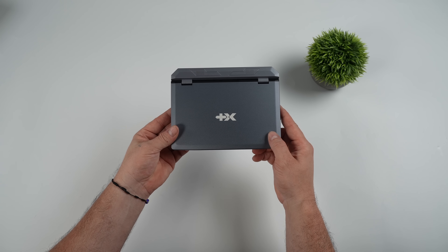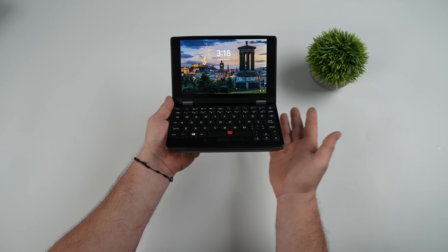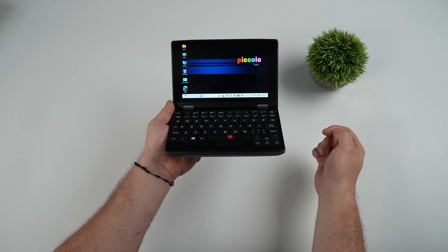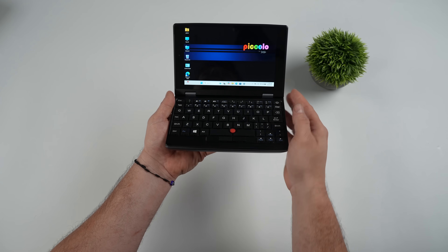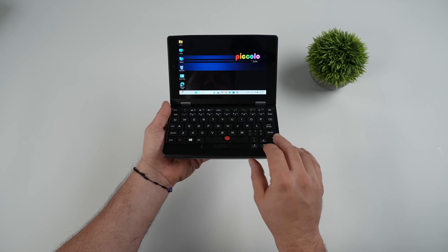We've got a very small form-factor laptop here. The display is actually a 16 by 10 aspect ratio. It is a touch display running at 60 hertz, which just makes it a little easier to navigate. The trackpoint or track nub does work here — you might need to up the mouse speed from the settings because it is a bit slow out of the box, but it can be adjusted.